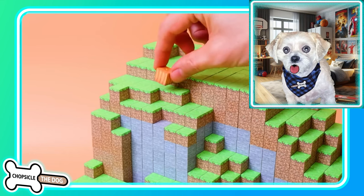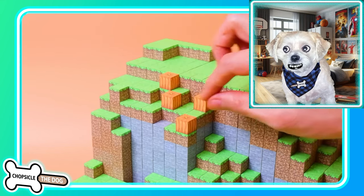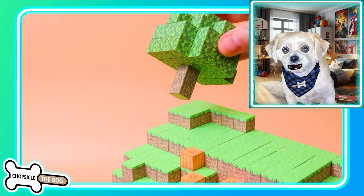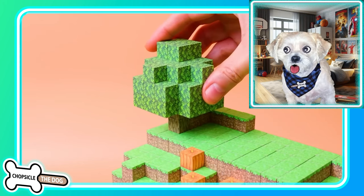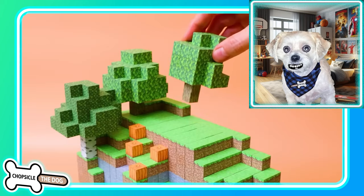They really thought of every detail, this is so cool. We got pumpkins — do any of them have the jack-o-lantern faces? I don't think so. Got a small tree, oh we got the birch tree.